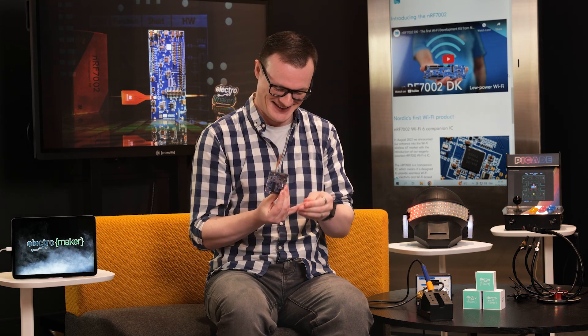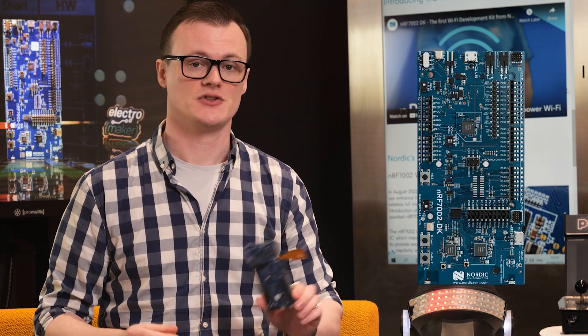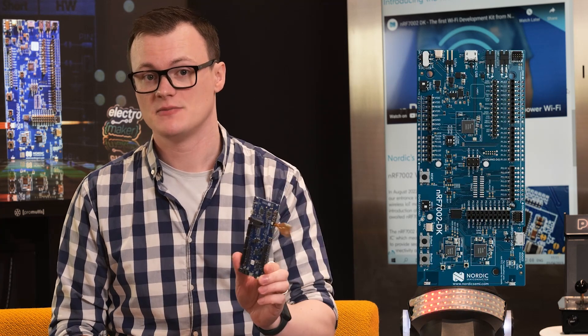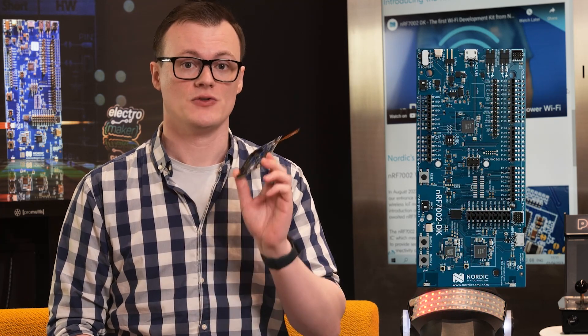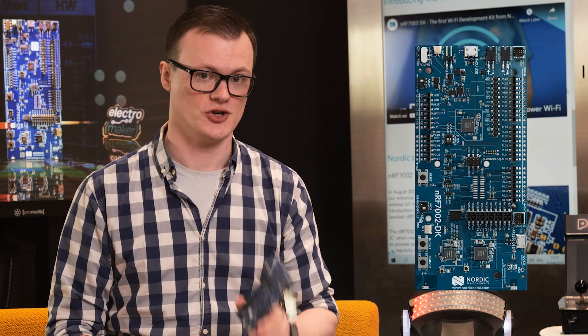Hello and welcome to this episode of Product of the Week. I'm your host, Robin Mitchell. In today's episode, we will be looking at the all-inspiring, all-magical NRF7002 DK, a development kit that lets you play with Nordic's latest Wi-Fi 6 companion IC, the NRF7002.